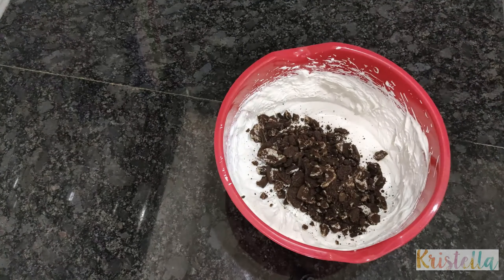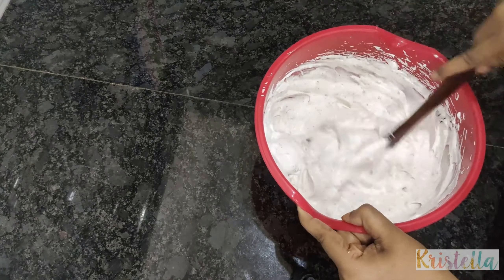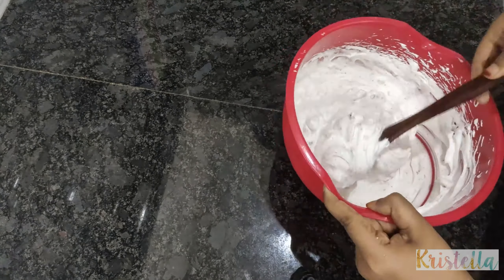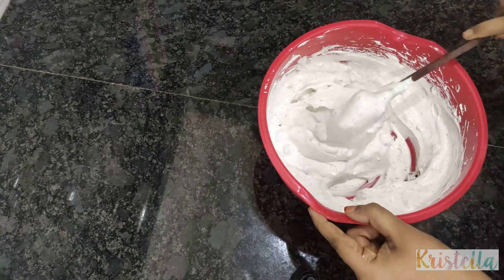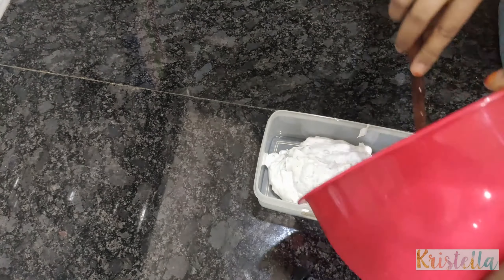Whipping cream and condensed milk will be mixed with the biscuit. I will try to make a biscuit layer and set it in a tray, ready for the pudding.